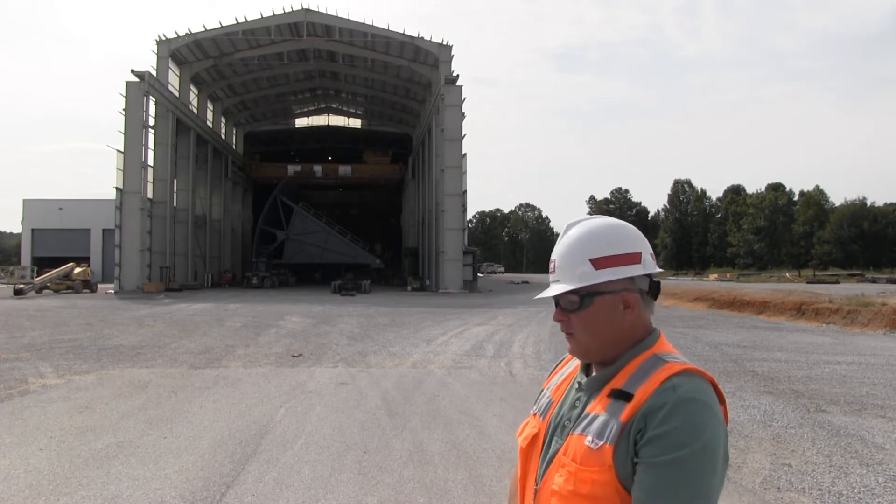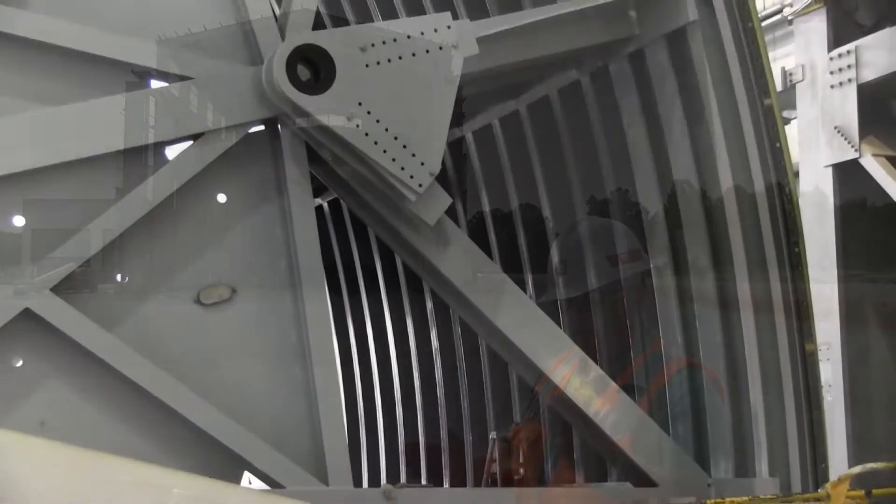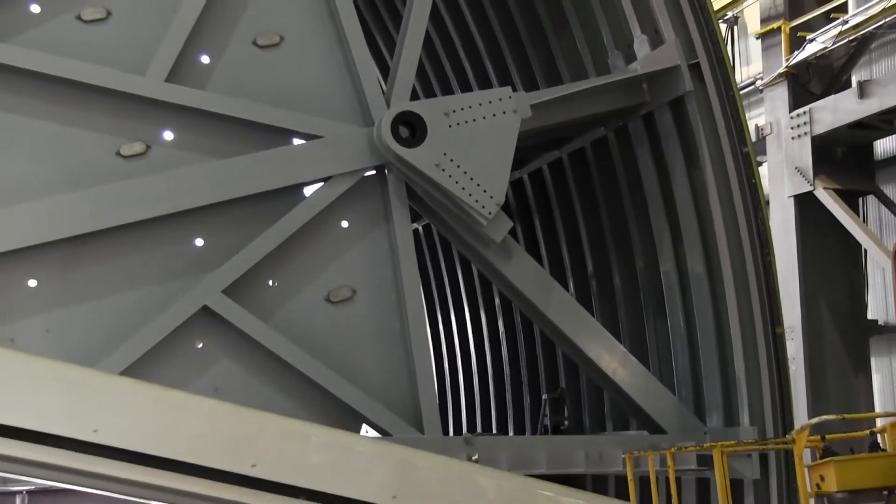As you see, the chamber gate is 110 feet wide. It's 37 feet tall. And it has a radius of approximately 54 feet.